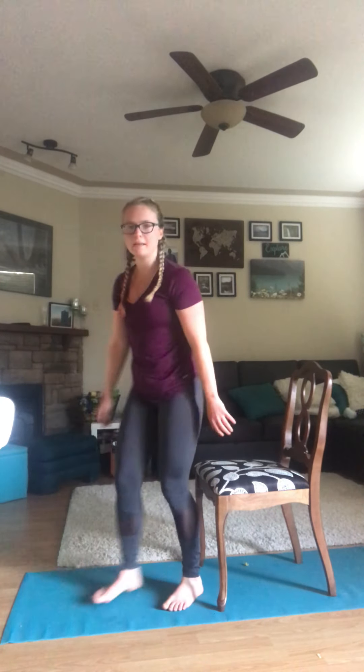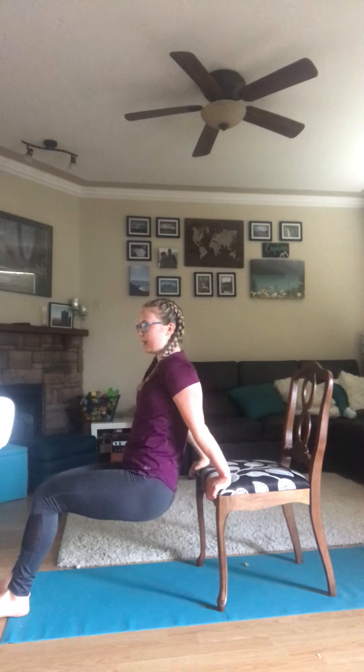Right into those tricep dips. Go straight down, keeping your back flush to the chair. The closer your feet are to you, the easier it is. To make it harder, the feet go further away and keep your legs straight — or you can find a happy medium.